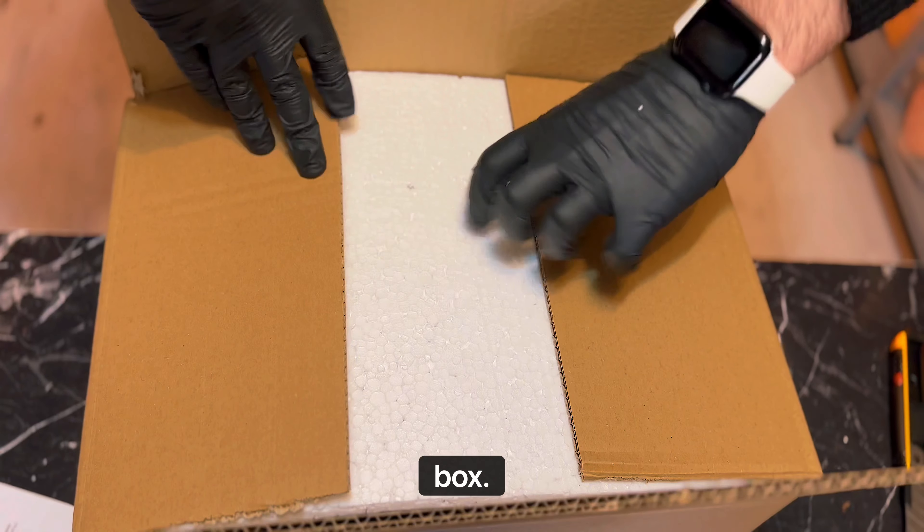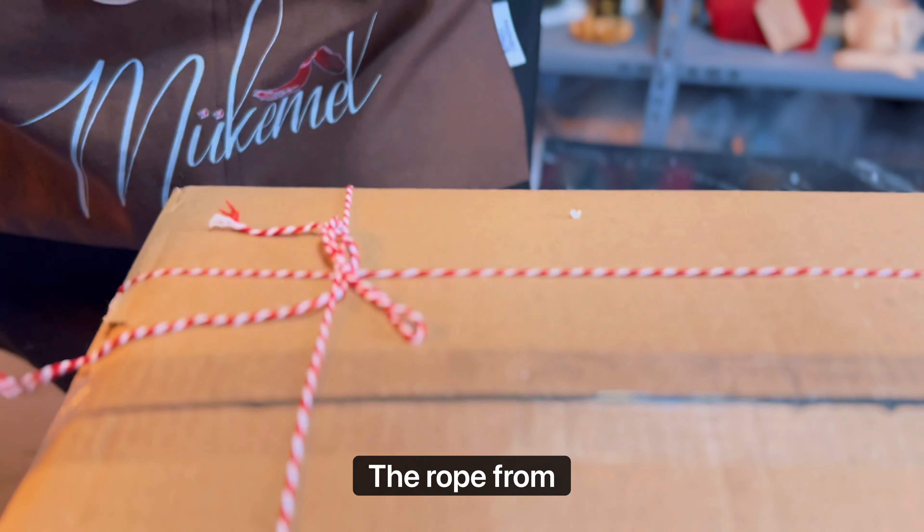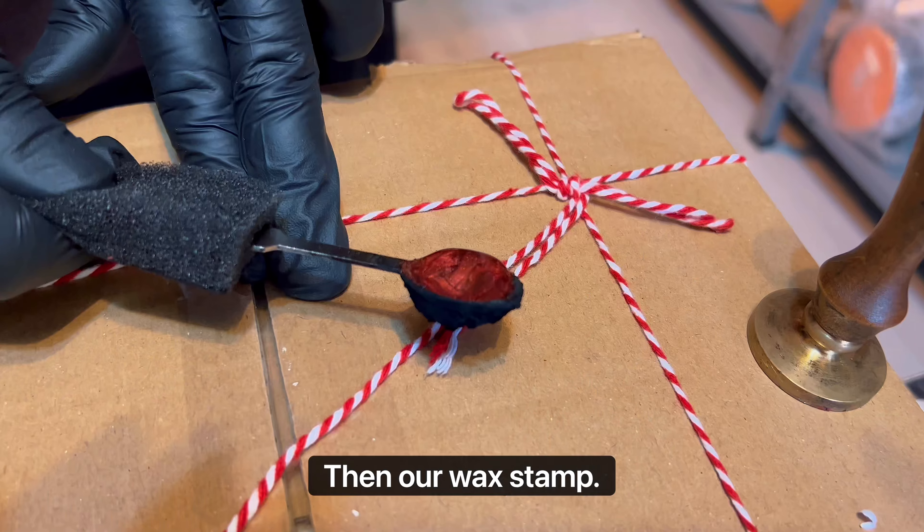Close the box. The rope from outside, then our wax stamp.